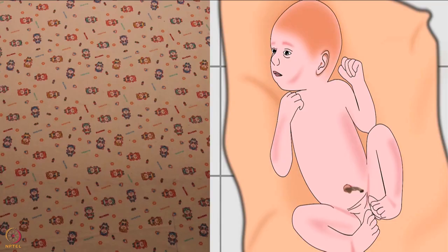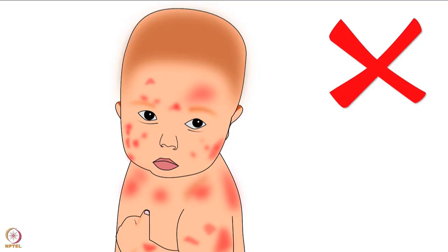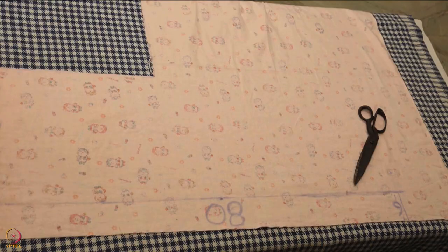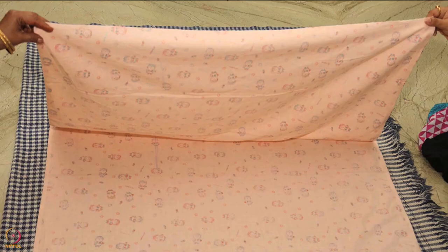Soft flannel cloth is the best cloth for newborn babies — it doesn't cause irritation to their soft skin and is available in many different colours and designs at local markets. The first step is cutting the flannel cloth required to make one bag. Open the soft flannel cloth and lay it vertically on a table.